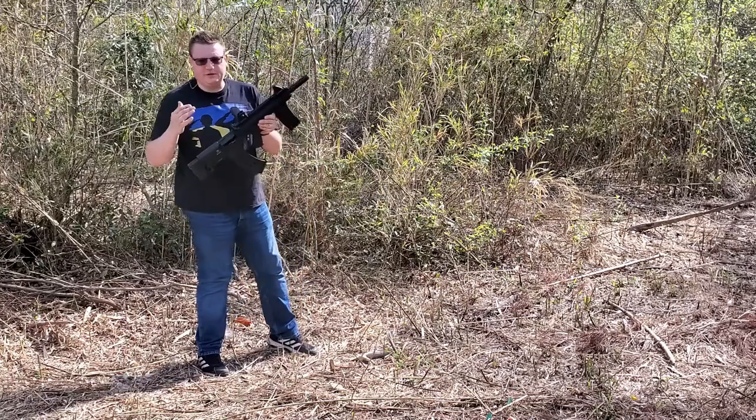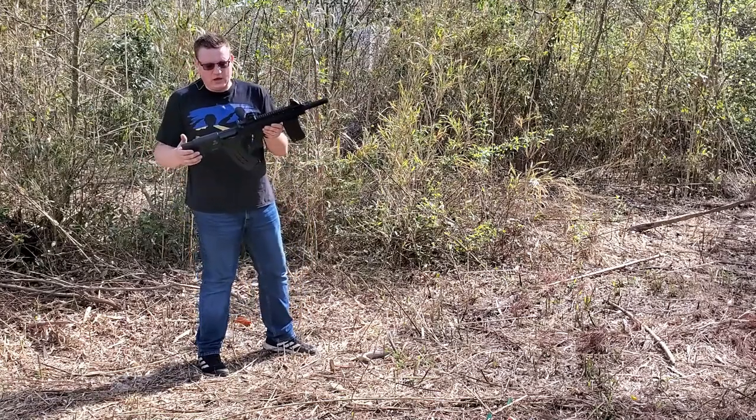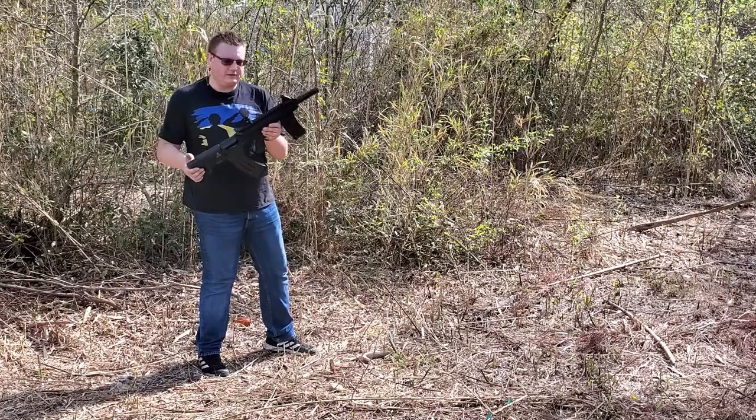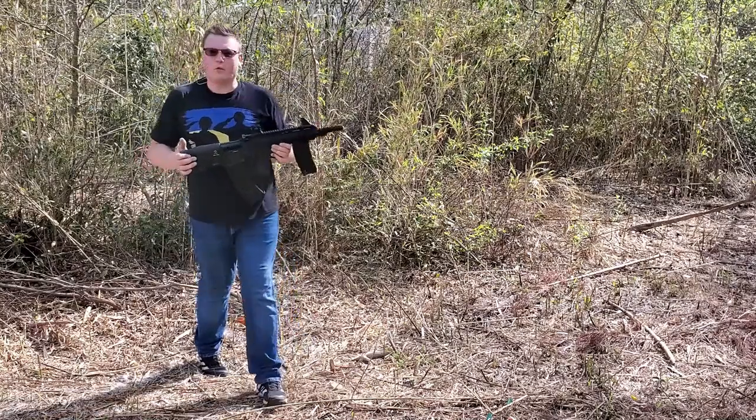If you have any questions, please leave them in the comment section below. If you've never seen the video on this particular firearm, please check the link down below. And as always, thank you for watching.